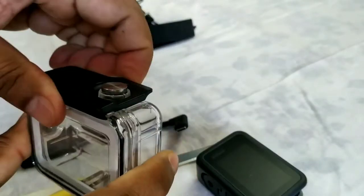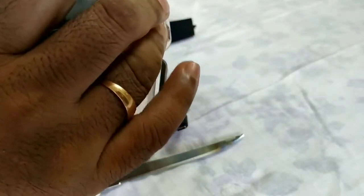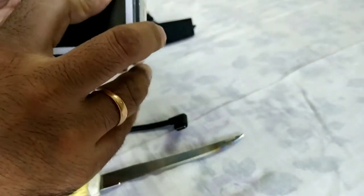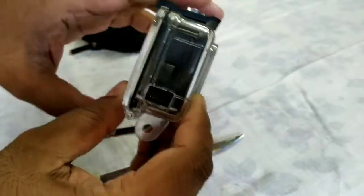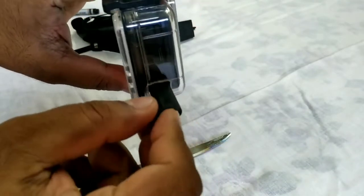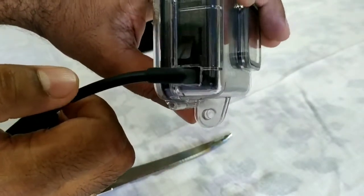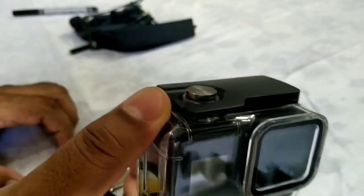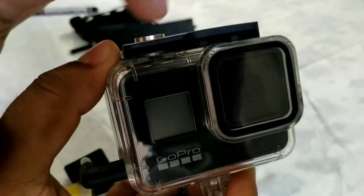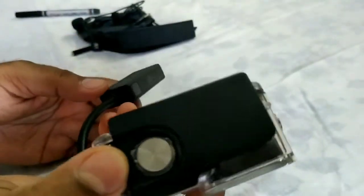Now let's see how it fits. The case is ready to protect the camera from dust and water. Putting the camera inside — okay, this is how it looks. The camera is ready to be used with the adapter. I can simply connect the adapter here and you can see it connects very well with no gaps. The camera is now completely protected from dust, mild rain, and even falls — the case would take the impact, not the camera.